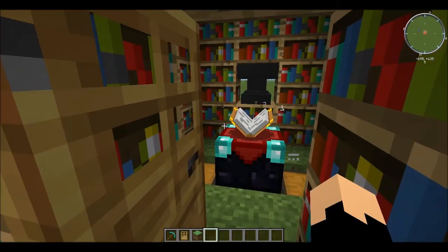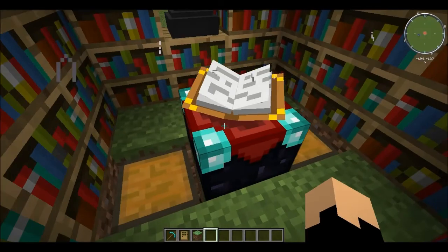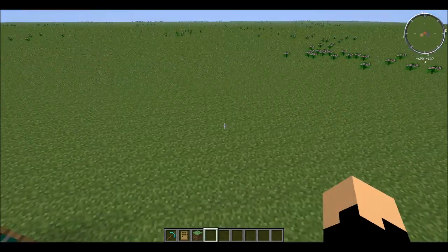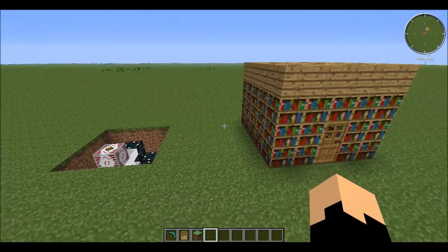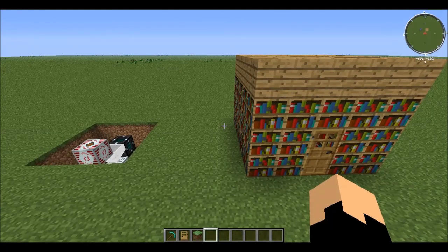So you just keep enchanting to get something you want, and if you run out of XP, run over to your experience farm — nice little setup I have. I hope you decide to use it in your Feed the Beast world. Have a nice day and remember: always eat your vegetables, because you don't know what your fruit could do. See ya!